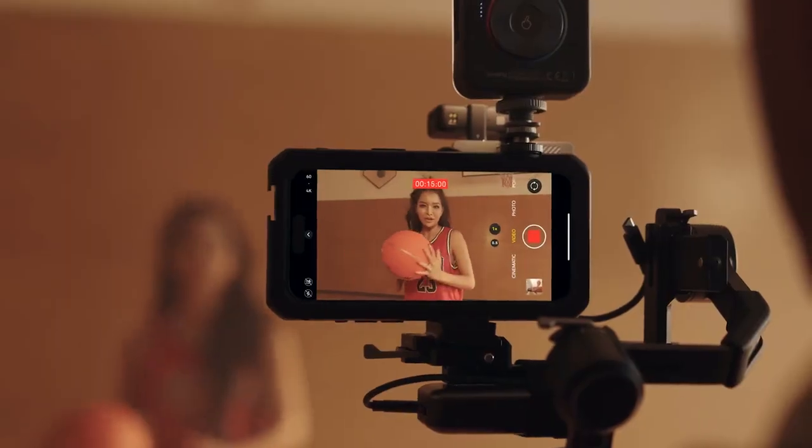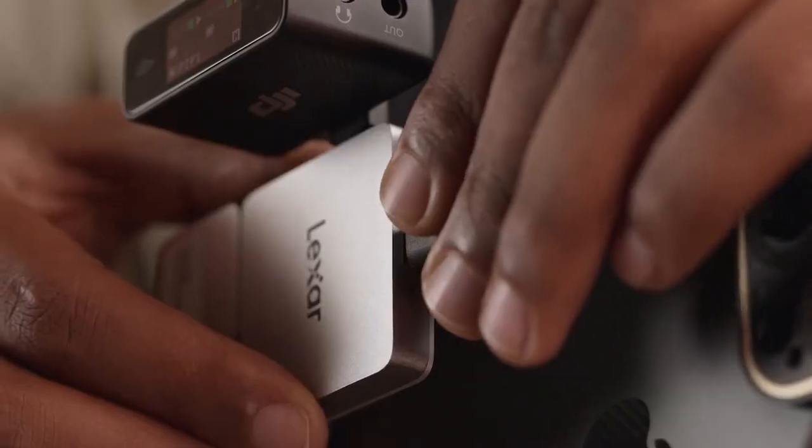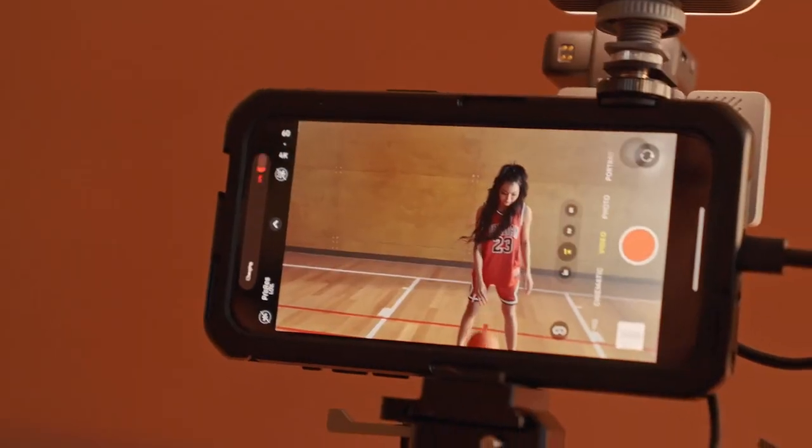Phone battery running low during your shoot? Easily connect a power bank through the Hub and keep the productivity flowing.